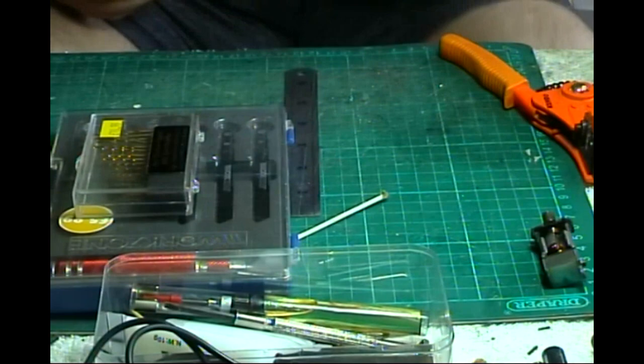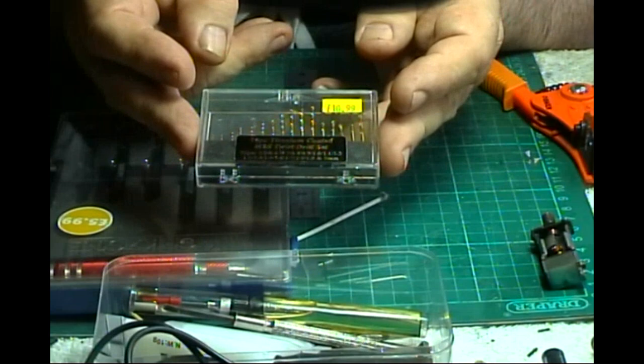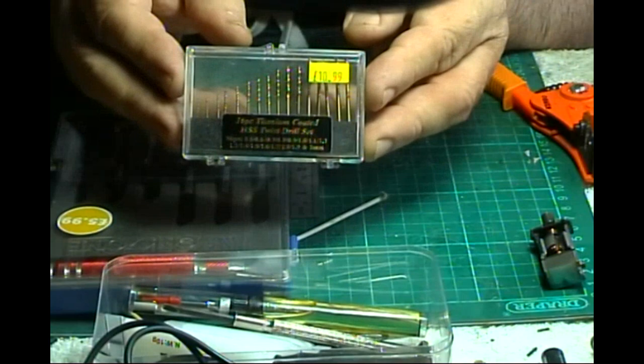Now I got this wee set of drills - had them for a few years now, £10.99. Very good for drilling wee holes like handrail holes for the handrail knobs. They do a nice wee job. I got these at Model Motor Rail, well worth an investment - you will use them, guaranteed, and very good value for the price.